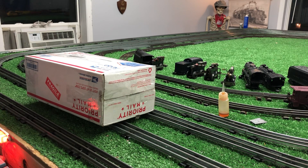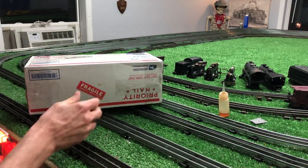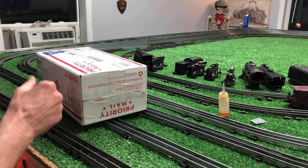Greetings, Benjamin J. from Ben's Trains with another in the series. Robin is in Utah, and I've got another week here by myself until she gets back. I've been ordering stuff off eBay, and as you see, another arrival.